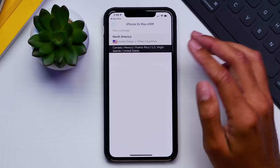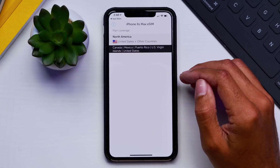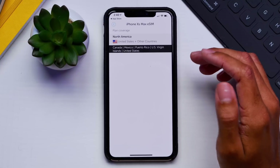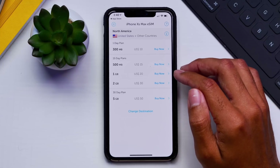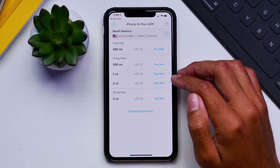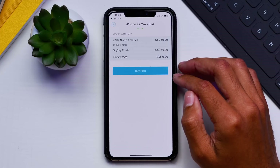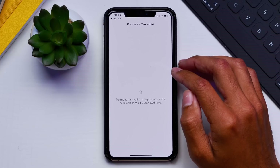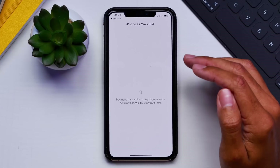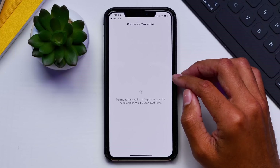The country I'll be purchasing for is North America — the United States and other countries within North America. So if I were to take a trip to Canada or Mexico, I could still use this data in those locations. I'm going to go ahead and get an extra 2GB of data, which will cost $30 USD. I'll buy the plan now and then apply it through an eSIM.